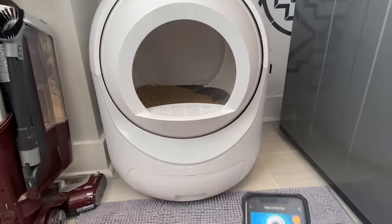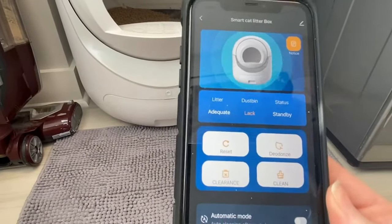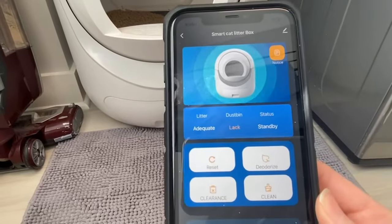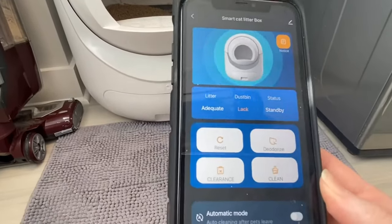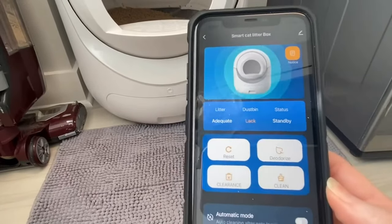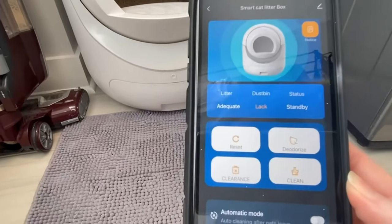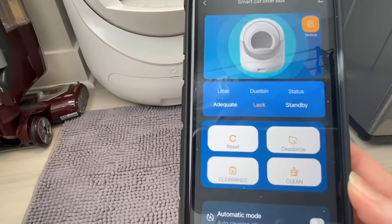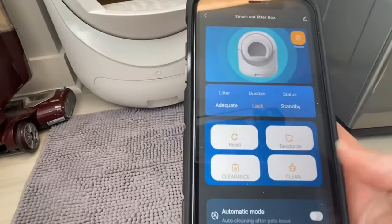It says it has a deodorizing effect, which I can show you on the app, but I'm honestly not sure what that does — it doesn't make a noise or spray any kind of spray. But I can tell you that once I close the box with contents in it, I don't smell anything. So I think it does something, I'm just not a hundred percent sure what.